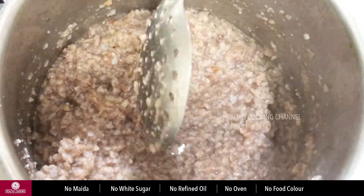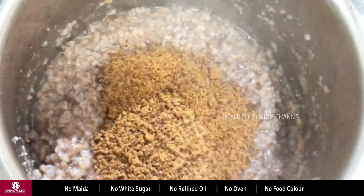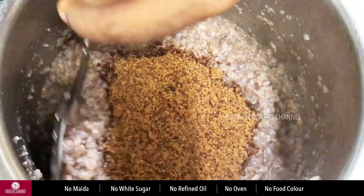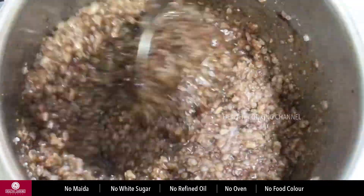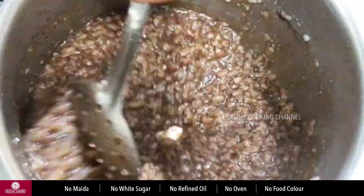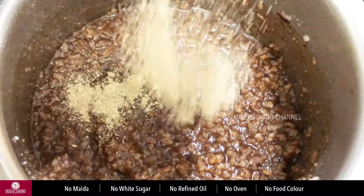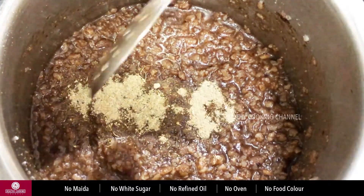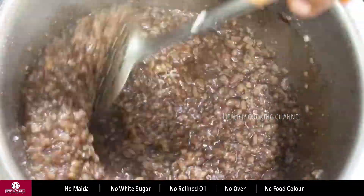Now we will add the chakras. For 1 cup of chakras, we will add the sweet mixture. Add 1 cup of chakras and mix.